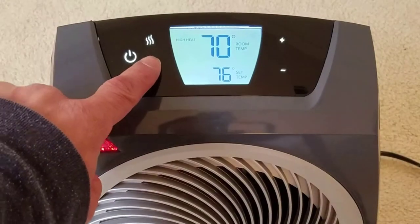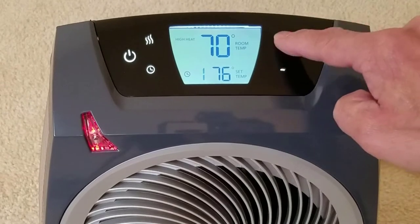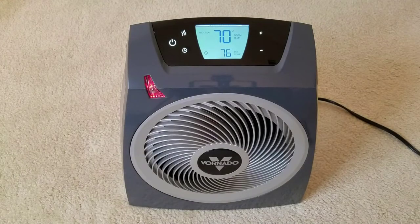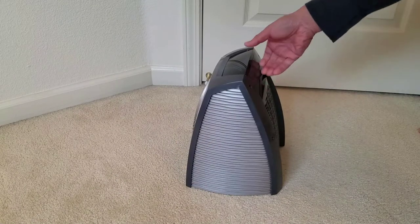The clock button will let you set the timer. Push it and then you can use the plus or minus buttons to add or reduce the hours that you want. As you can see, the unit is stylish with the black and gray. It's very light and easy to move around with the carry handle.